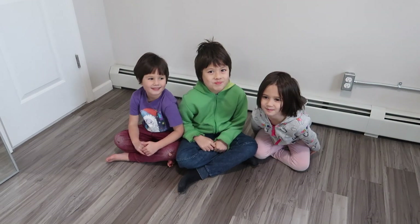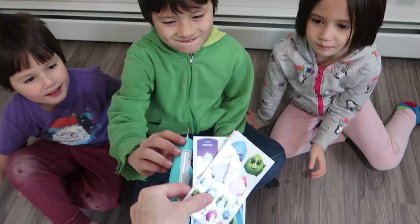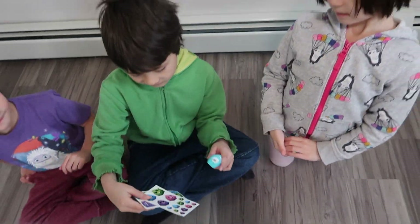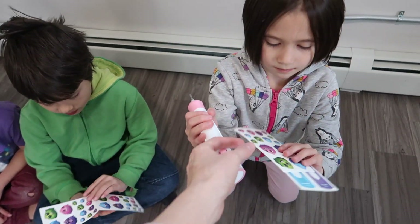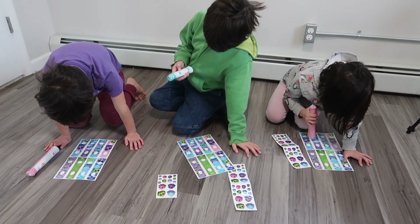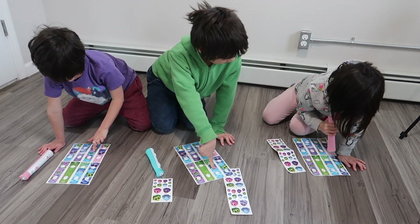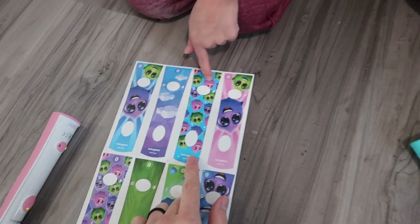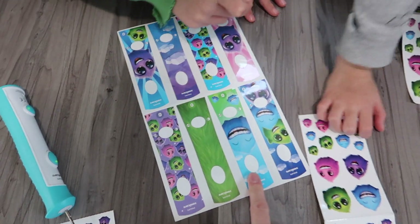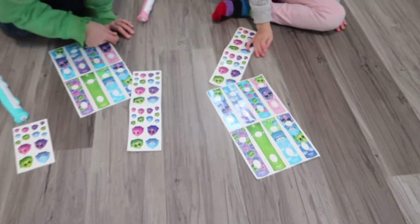Alright guys, you got some new toothbrushes for Christmas and now you're going to get to personalize them. Kenzo, here's blue — hold these, look at all the stickers and choose one. The thing is, you guys have to choose a different one each, or else you'll get them confused. Emi chose this one, Kenzo chose this one, and Mia chose this one — those are all different enough. Now let's put them on.